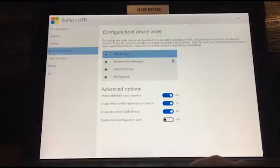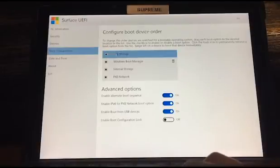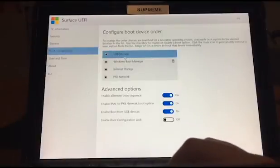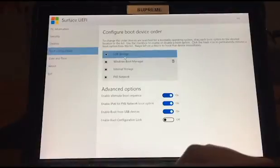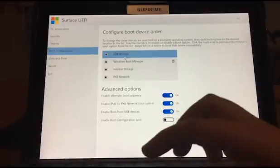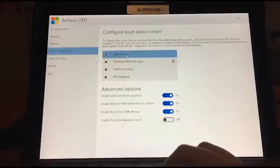To access Raspbian from booting, you need to put USB storage at the top of the boot order. Mine is already up there, but you would probably need to drag USB storage to the top. The reason it has to be at the top is so that if you've got Raspbian on a USB, it'll boot the USB — and therefore Raspbian — before it runs Windows. That's why USB has to be at the top. Now let's go to Security.